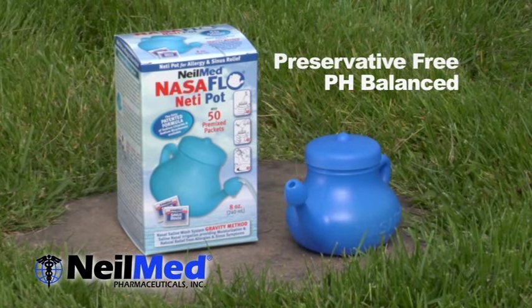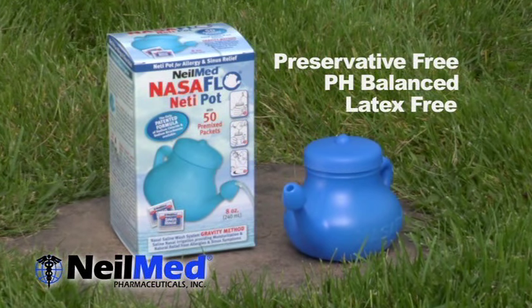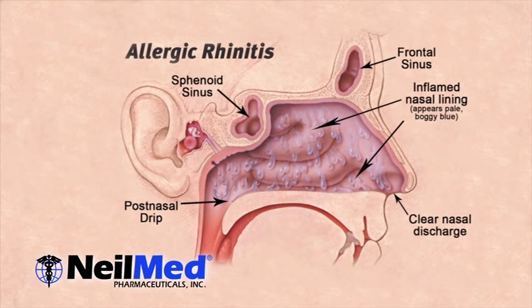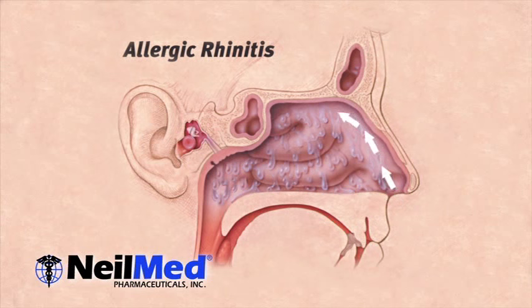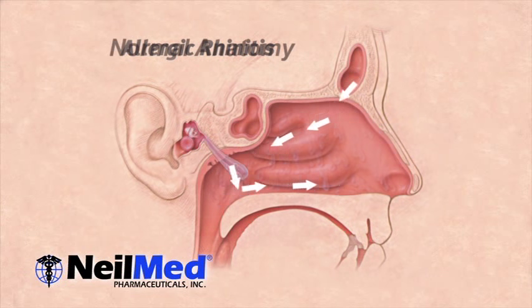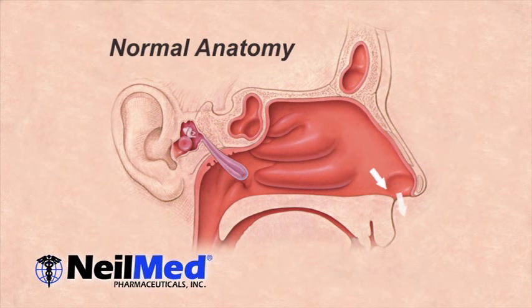your days of suffering are over. Meet NeilMed Nasoflow Neti Pot, the natural sinusitis and allergy reliever. Allergies and sinus infections can cause excessive mucus production. NeilMed Nasoflow Neti Pot works by gently and naturally cleansing your nasal passages of the excessive mucus and allergens.